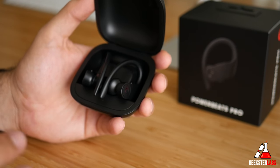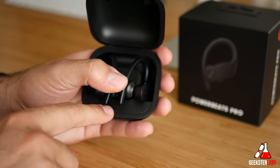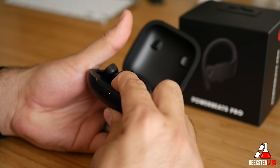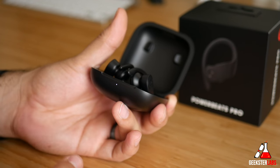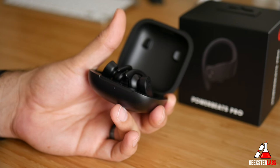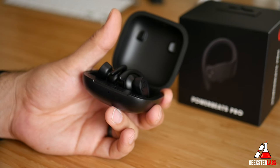In order to put these into pair mode so you can set them up with other devices, there's a little round button right here in the very front. What you do is hold that down, and when you hold it down long enough, the light in the front changes to white. When it's strobing white, that means it is in pair mode. Then go into the Bluetooth settings on your device — like on your laptop — look under Bluetooth, and it should show up as Powerbeats Pro. Select them and boom, they're synced up and ready to go.